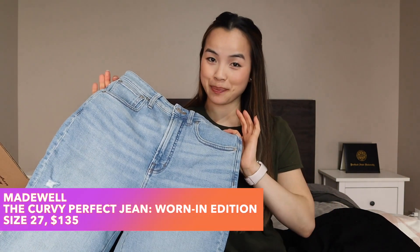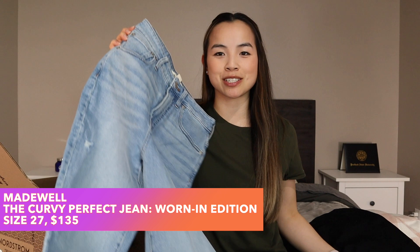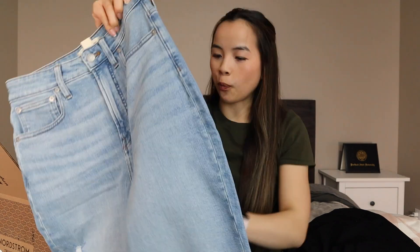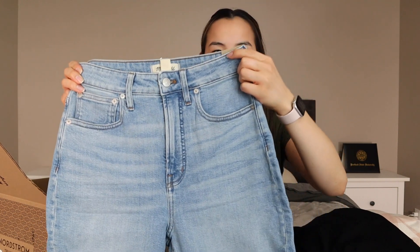Coming in with another pair of jeans — not black this time. These are from Madewell and they are $135 as Madewell jeans typically are. They are the Curvy Perfect Jean. They look huge — look at the back here. These can be super high rise, though maybe not on me because I do have a long torso.